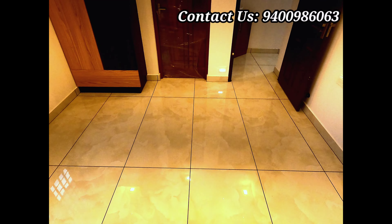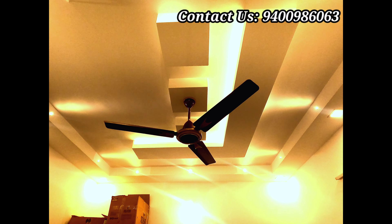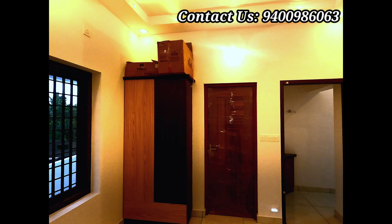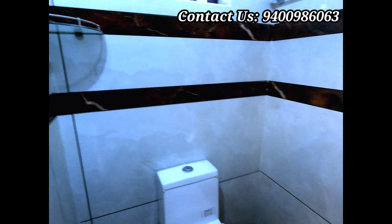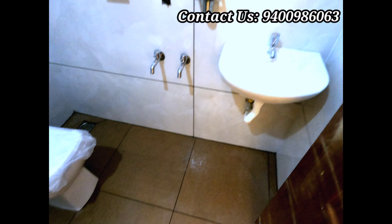There is a sit-out here with texture work. There is black color granite under the sit-out. There is a window here. We have a main door in Mahagini. There is a hand door here, which is also a main door.